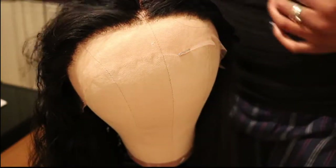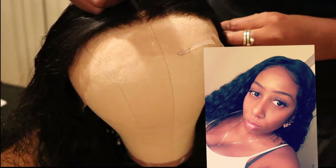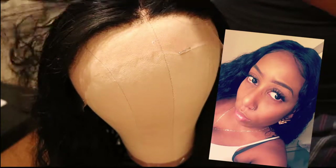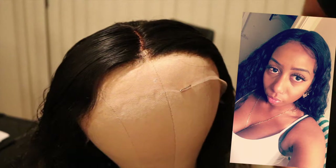Unfortunately I wasn't able to get any footage of myself once I applied the wig, so I put on a couple of pictures so you guys can see what it looked like once it was on my head — and I got rid of the blonde that was seeping through due to the bleach. I hope you guys enjoyed the video — like, comment, and subscribe!